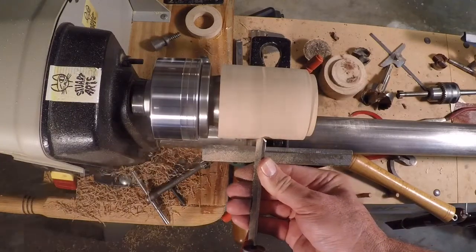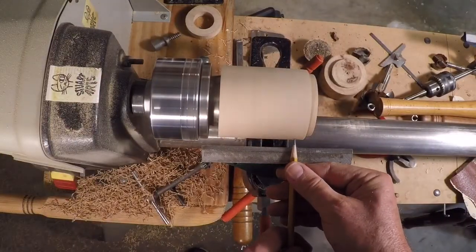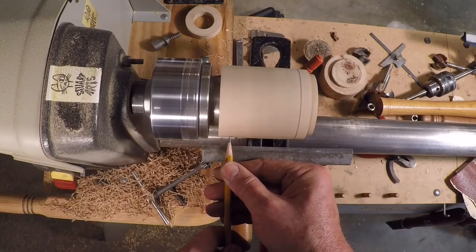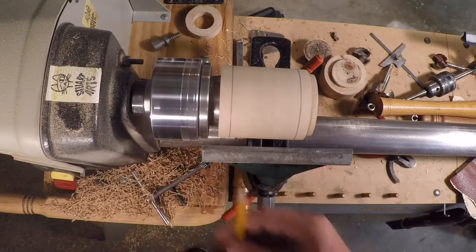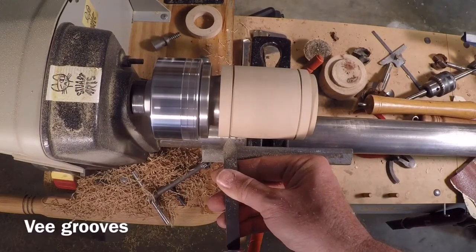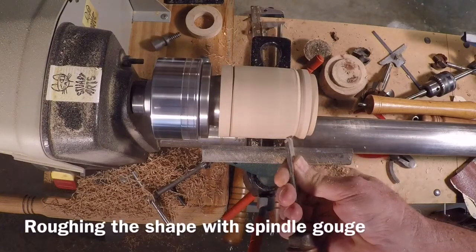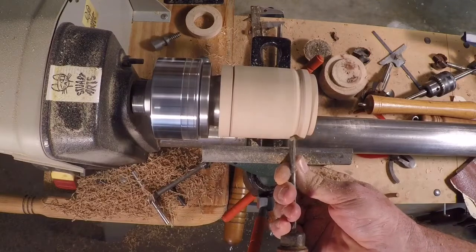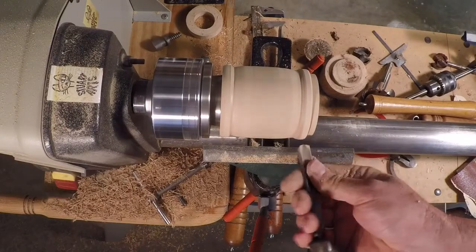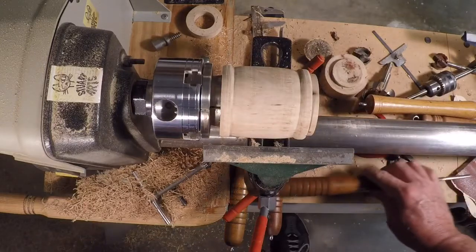Here I'm just cleaning it up and getting it back into a cylindrical shape. I've got the cylindrical shape back on the bottom and I'm just going to lay out approximately where I want my beads to be - I want them to have some proportionality to the size of the jar. That's a good rough shape there; I'll do some sanding now to get it kind of where I want it.